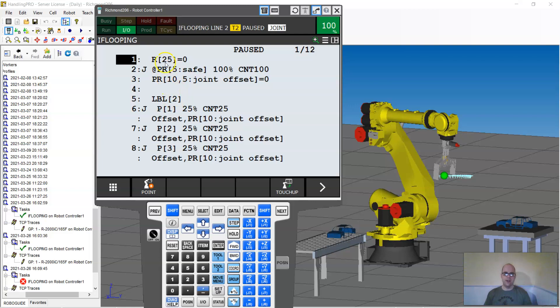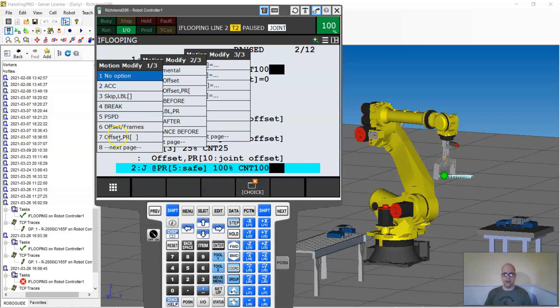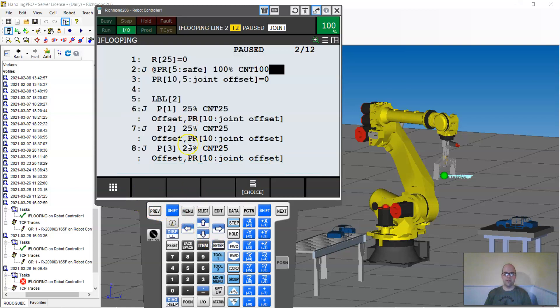I have a position register that's safe, and my register reset values right here. Normally I'd also have my user frame, tool frame, payload, and override speed, but not for this. I have a way of setting the position registers all to zero and then use this position register as an offset — so when it's all zeros, there's basically no offset. I add that offset position register on the end of my move commands. If I click out here and go down to offset position register, I would add that to all my positions.